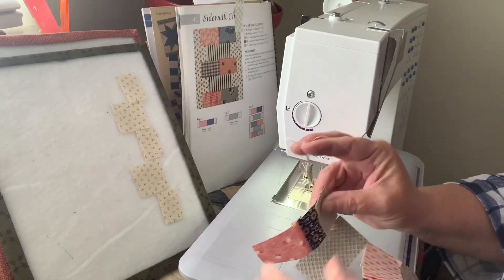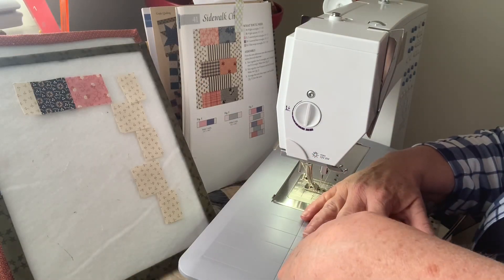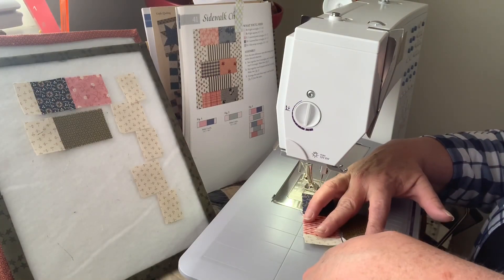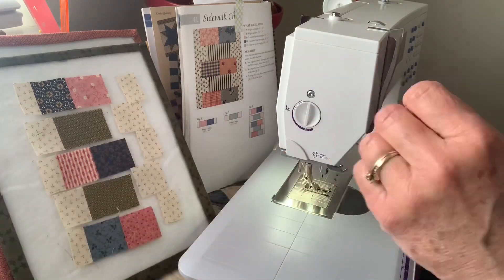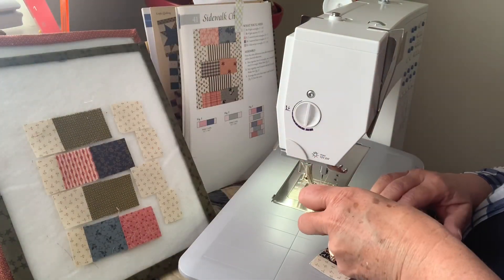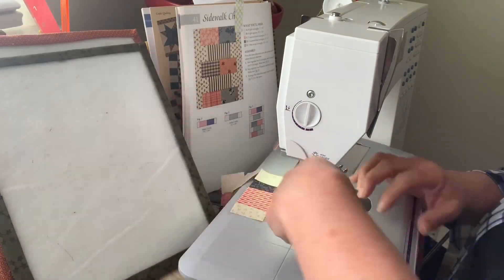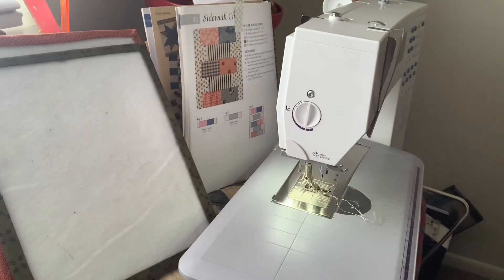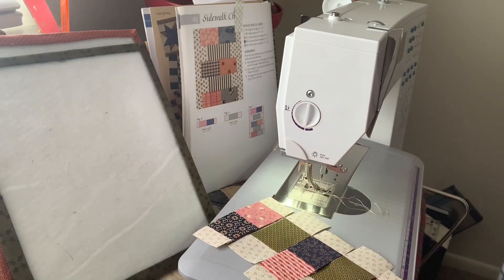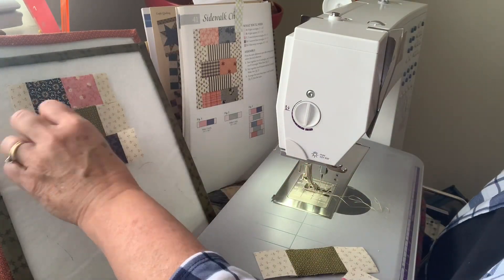Block 41 was definitely a top-to-bottom organizational block. As I sew, I leave the strings all attached and I go iron them in the order in which they are pieced together. I make units, go and iron, then cut those segments. I recorded these at regular speed but sped them up to two times in editing. I make units, put them back on the design board after ironing to confirm they're in the right order, then chain piece again, iron, and put them back on the design board.